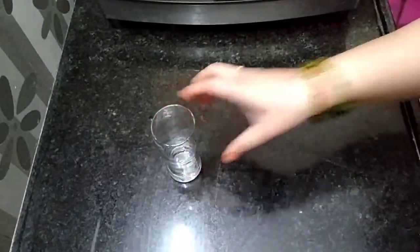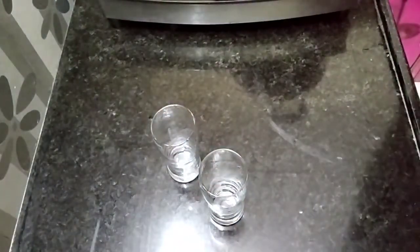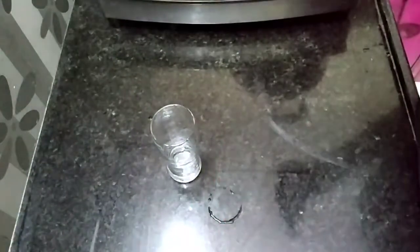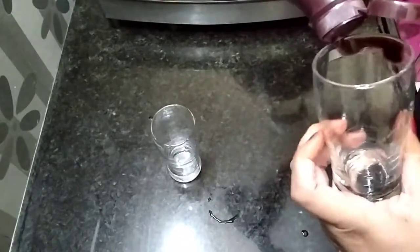I am doing a cold coffee recipe for you. It's a beautiful glass — I will show you how to make cold coffee for the first time and post this video for you.